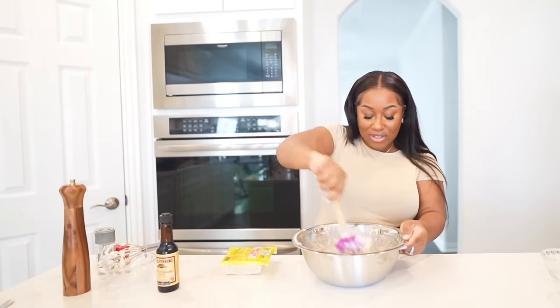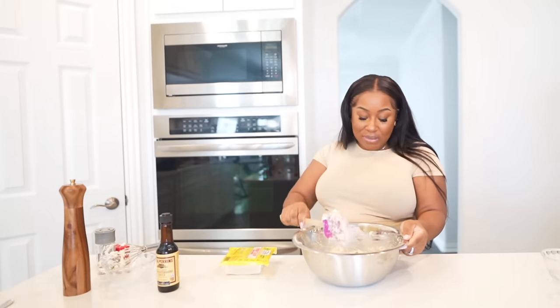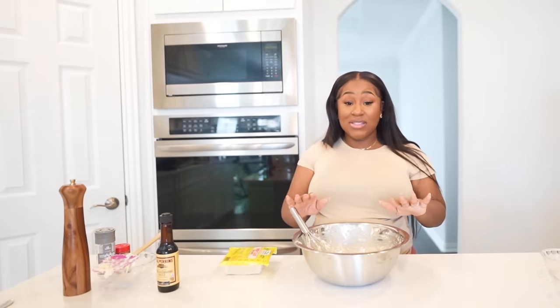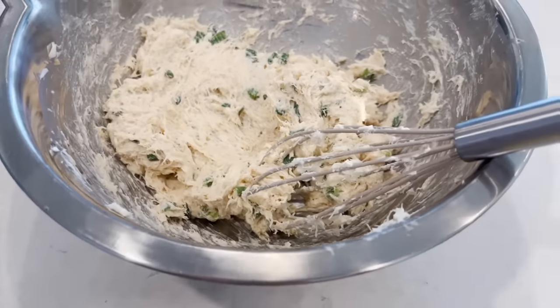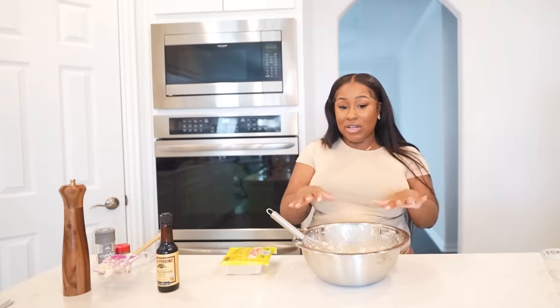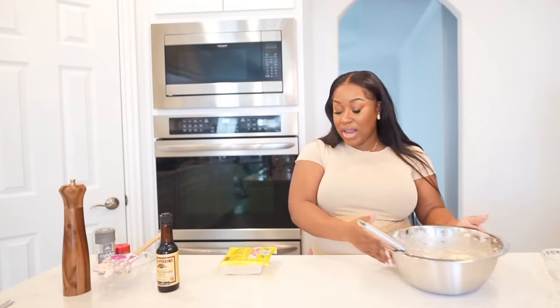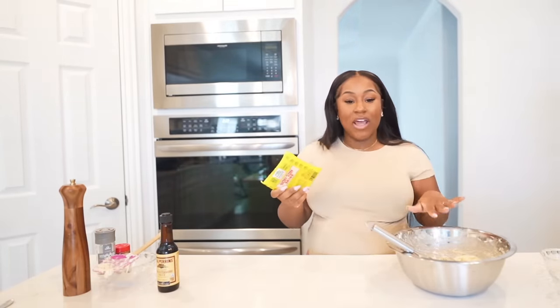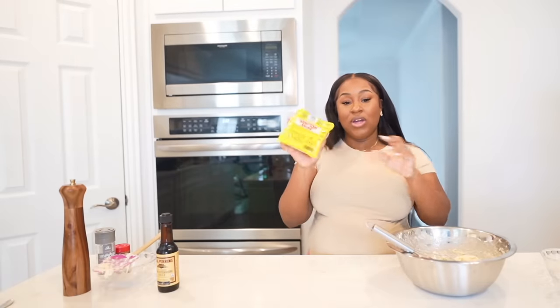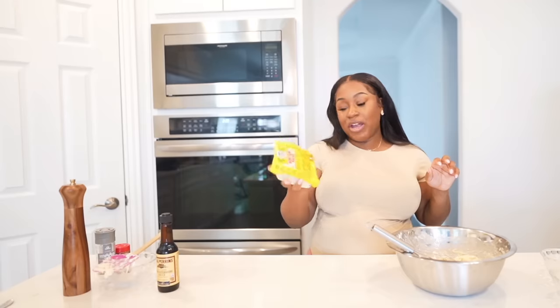This is looking really, really nice — really creamy. And believe it or not, this is done. This is how easy it is; you don't need too much going on. It has all the star ingredients. Now it's time to start with our wonton wrappers — we're going to get those prepared.